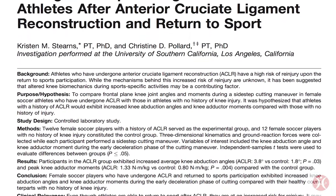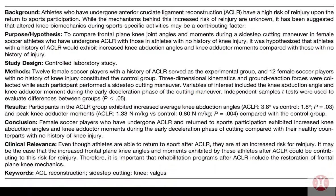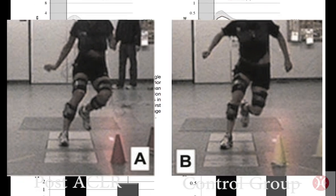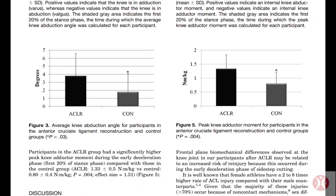According to Dr. Stearns in the American Journal of Sports Medicine, although athletes are cleared to return to sport after ACLR, they are still at risk for re-injury because of increased knee abduction angles. Therefore, it is important that rehab programs after ACLR include the restoration of frontal plane knee mechanics. That's where the T25 knee comes in.